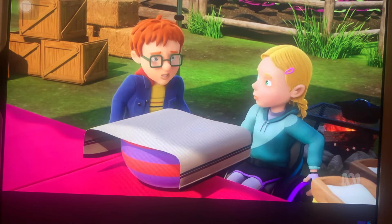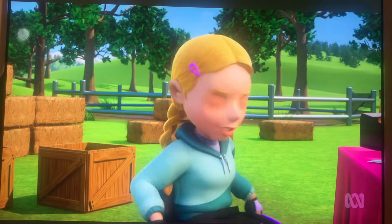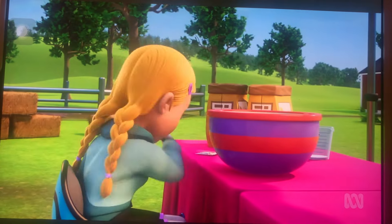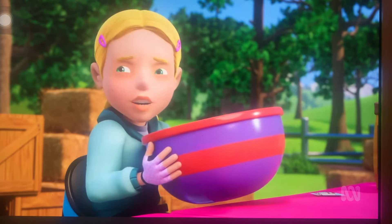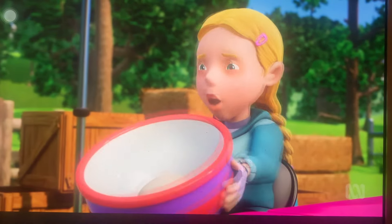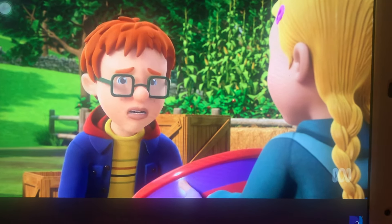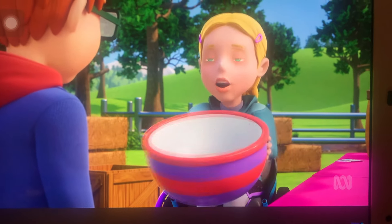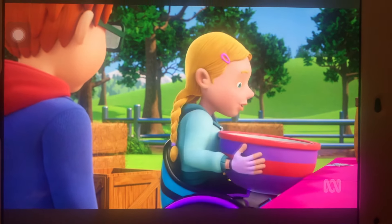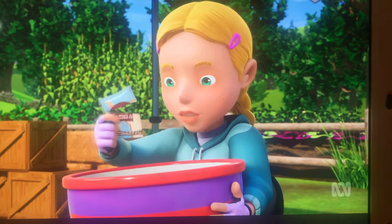Back at the competition, Norman urges Hannah to hurry as the others have already started baking. But Hannah's dough hasn't risen at all — it was supposed to be double the size by now. Panicked, she decides there's only one thing to do: add lots of yeast to make the dough rise. She considers putting the whole pack in.